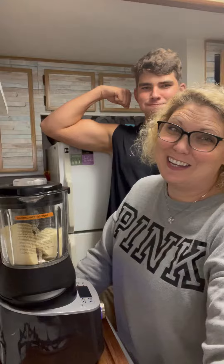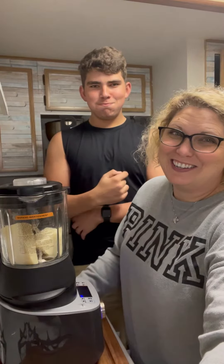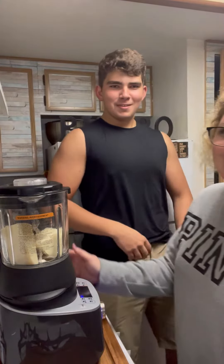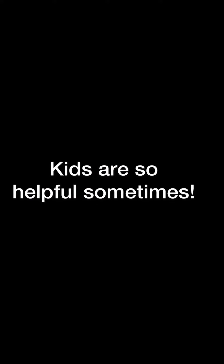Can I show how it grinds cheese? Oh, did you need to do more?